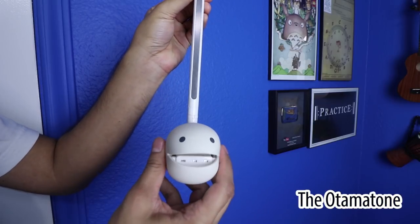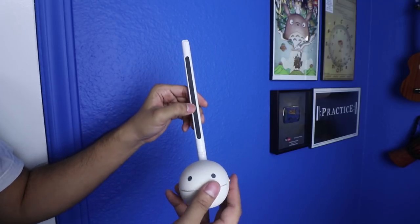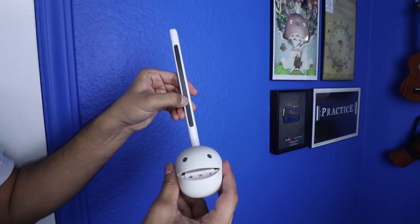Lastly, I have to give an honorable mention to one of the greatest gag gifts for musicians: the Automatone. Shaped like an eighth note with a face, the Automatone is an electronic instrument that has a fretless board that you slide your finger up and down and press. It's pretty ridiculous, but so much fun.